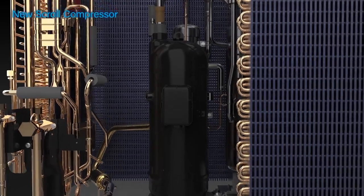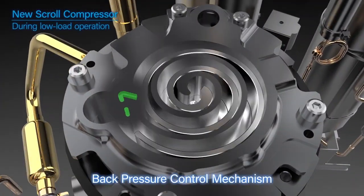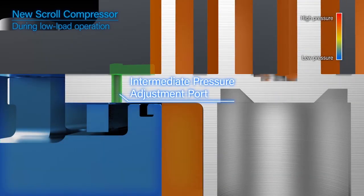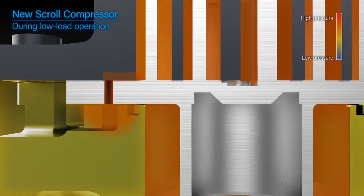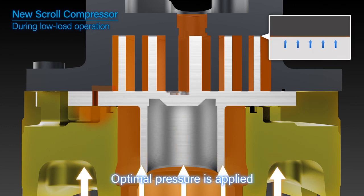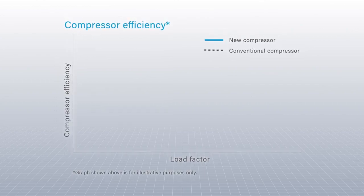The new scroll compressor employs back pressure control. The refrigerant is sent under pressure from the intermediate pressure adjustment port to the back of the movable scroll, to optimally control the pressure applied. This reduces refrigerant leakage and improves operating efficiency at low loads.